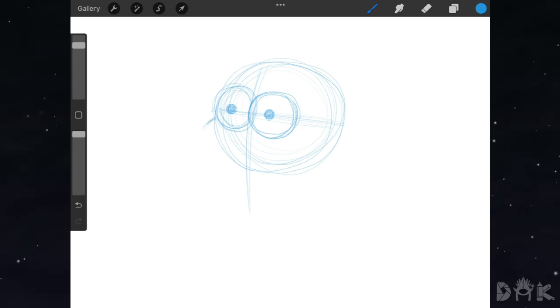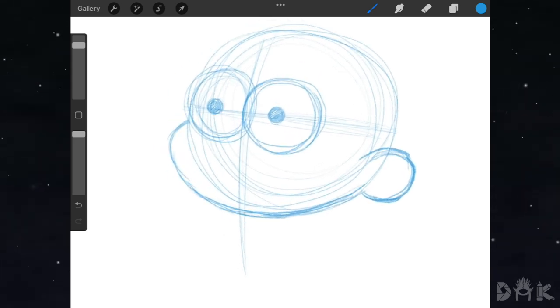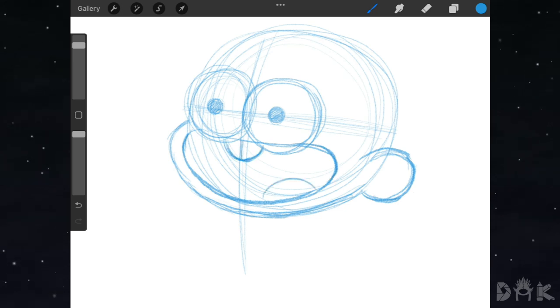Next we start working on the side of the face, coming down and notice how it's falling around the circle. Then we go ahead and add in the ears. We erase that line — all right, cool. Now we can move on to working on the mouth, and notice how it's wrapping around the face. Now we place in the teeth right in the center, and then we add in the mouth.